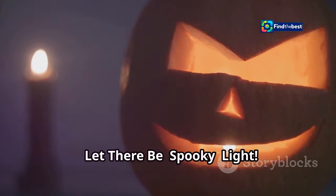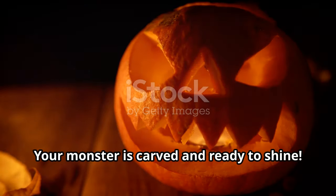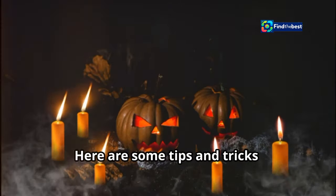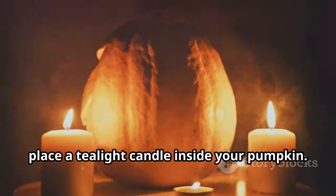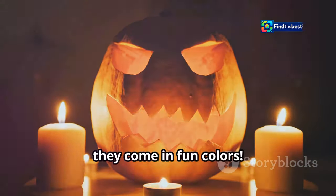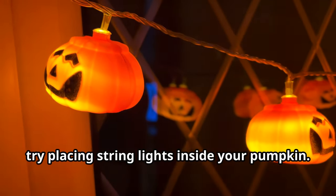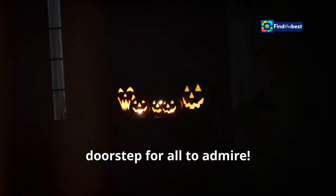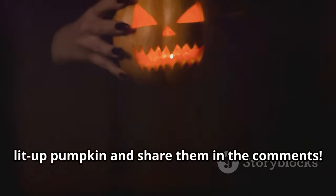Let there be spooky light — illuminating your creation. Your monster is carved and ready to shine, but what's the best way to light it up? Traditional tea lights give a classic flickering glow. LED candles are safer and longer lasting, and come in fun colors. String lights offer a softer, more whimsical look. Once you've chosen your lighting, place your masterpiece on your porch or doorstep for all to admire. Snap some photos of your lit-up pumpkin and share them in the comments — I can't wait to see your spooky creations come to life!